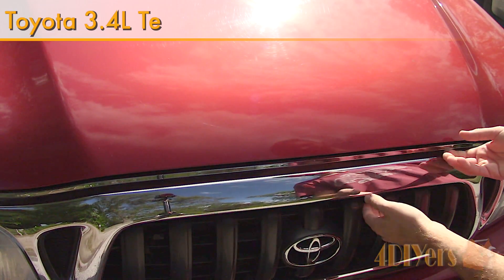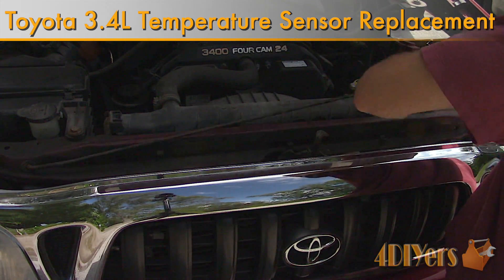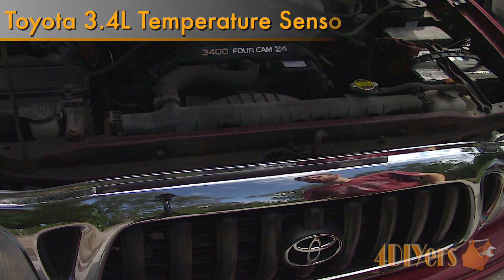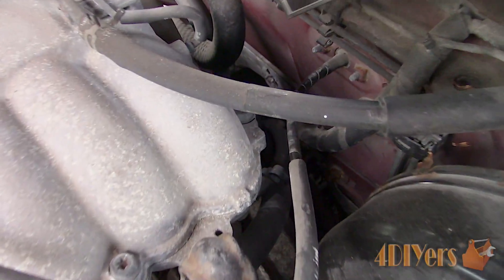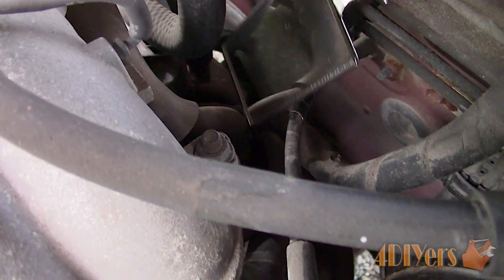Hello viewers, FordDIYers here with another tutorial video for everyone. In this particular video I'll be showing you how to replace the gauge temperature sensor on a Toyota Tacoma equipped with a 3.4L V6. This is a 2001 model and a similar procedure may apply to other Toyota models too.